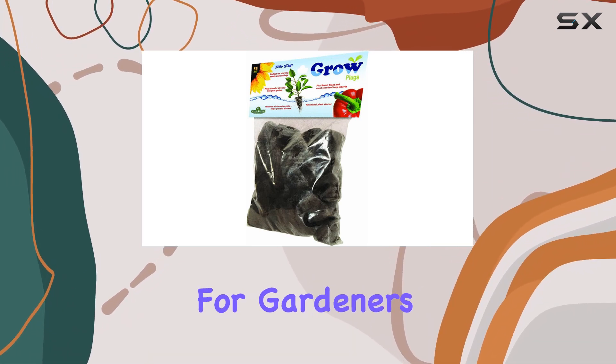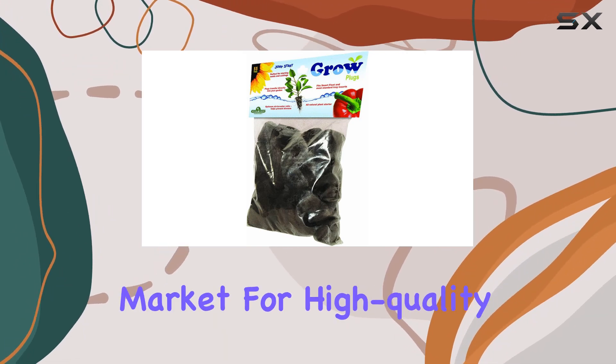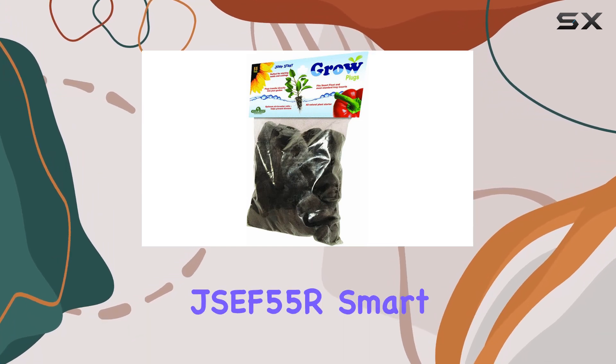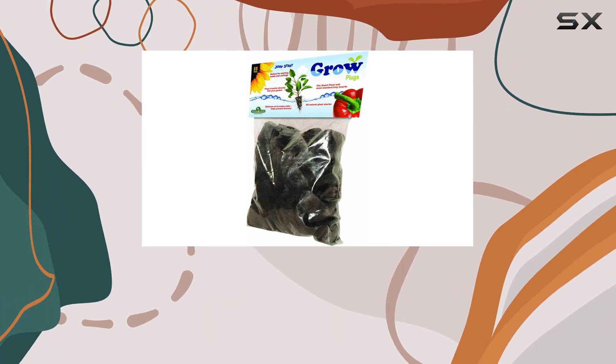Their benefits are universal for gardeners who are looking to improve their propagation techniques. If you're in the market for high-quality grow plugs that ensure optimal drainage and ease of use, the HydroFarm JSCF55 SmartFlow Grow Tray Refill Plugs are definitely worth considering.